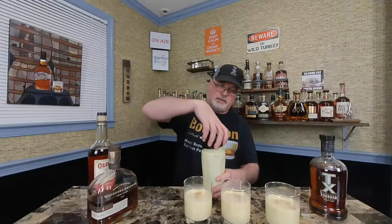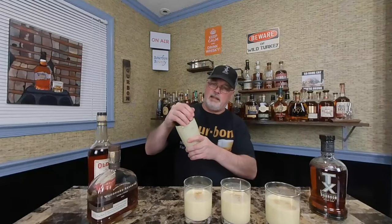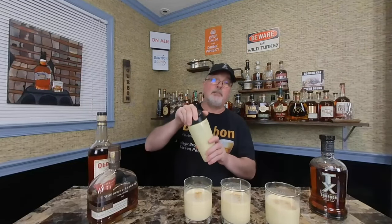All right, got them poured up. I had to take the lid all the way off but that's okay. I made the eggnog a little thick — that's fine. If you're not putting alcohol in it, I'd suggest adding about a shot of cream to thin it out a little. I did sprinkle a little cinnamon on top of each glass. This is TX, this is Woodford, and that is Old Tub.